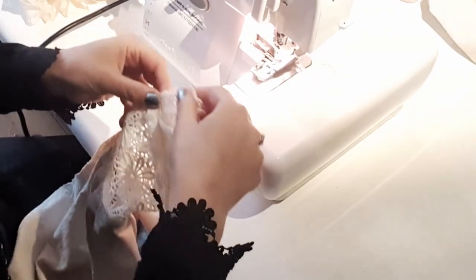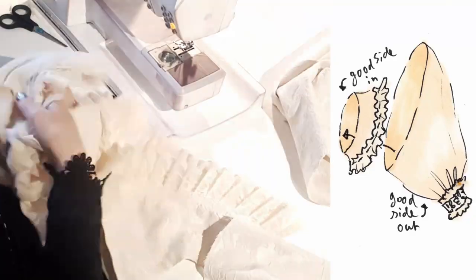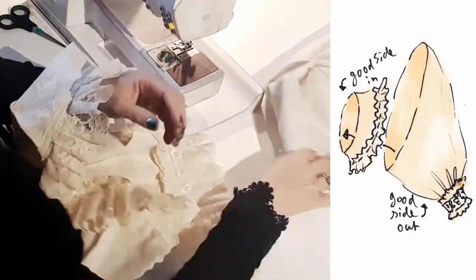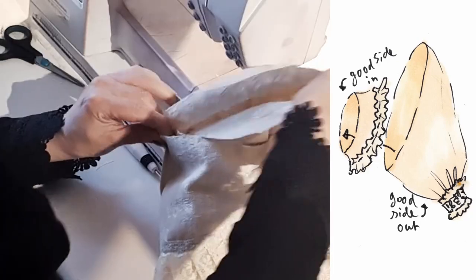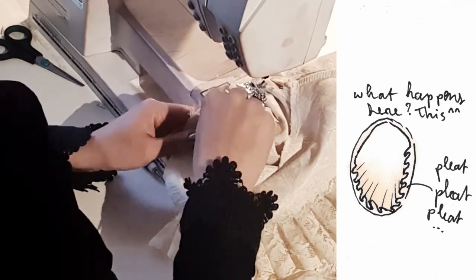Then we go to the sleeve — we put the sleeve through the serger. After that it's time to insert the sleeves. Big puff sleeves, small armhole, so it needs a lot of dense pleats. I'm determining the mid shoulder and then just fumbling everything in.